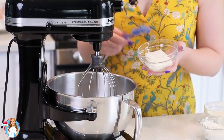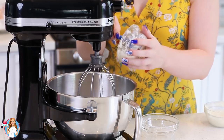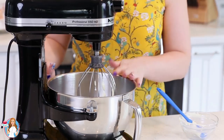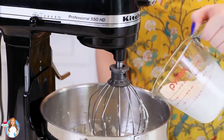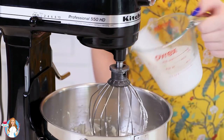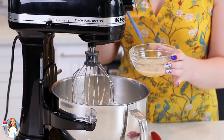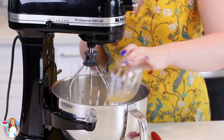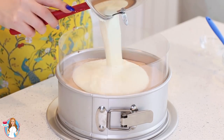Meanwhile, I'll get started on the white chocolate layer. The process is really similar to the milk chocolate. I have four ounces of softened cream cheese, a third cup of ricotta cheese, and three-fourths cup of melted white chocolate chips. Mix together for a few minutes, scraping down the sides until smooth and clump-free. Add one cup of chilled heavy cream and mix on low for a minute, then medium-high for a couple minutes until light and fluffy. Add the same gelatin mixture — this time two teaspoons of gelatin and one and a half tablespoons of water. Don't let it cool; add it in while still hot and mix for about 30 seconds. Pour that over the set milk chocolate layer.